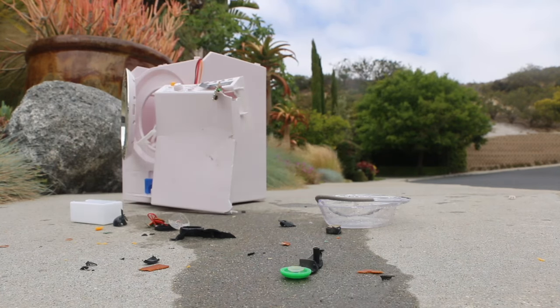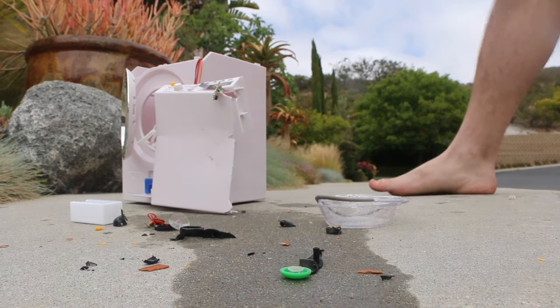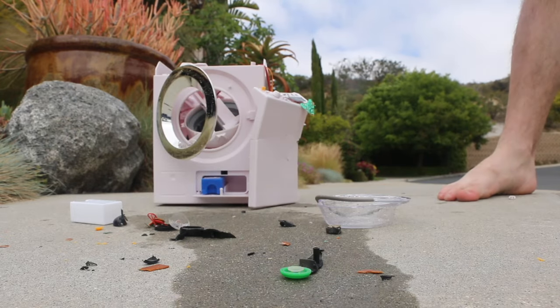I was probably going to stick some rocks in here and have this thing malfunction, but I don't think this toy is capable of that. So it gets the bam, slam treatment.